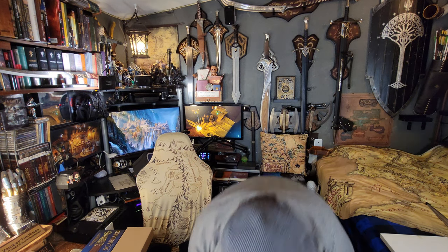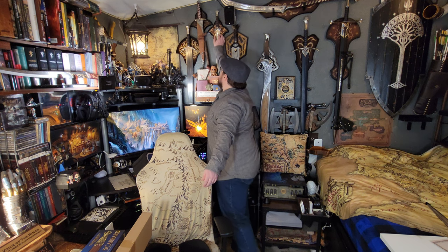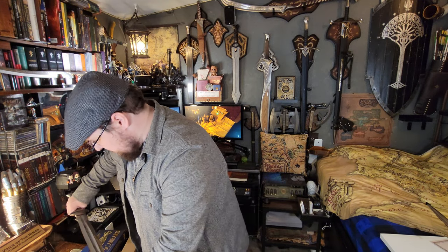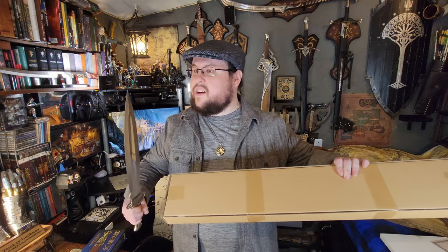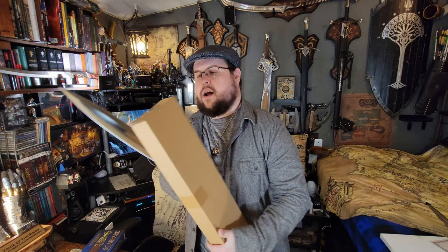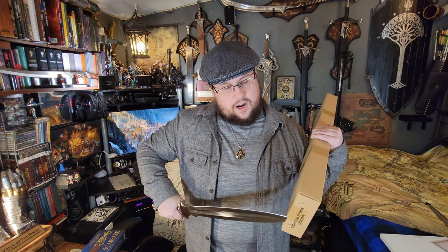I don't have a knife to cut this with — well, guess what, I'll use Sam's sword. This is one of the daggers that Aragorn gave to Sam, so technically it's supposed to be a barrow dagger. Those four daggers in the movie were the ones supposed to be able to wound ringwraiths. It's actually quite sharp — they don't usually come sharp, United Cutlery swords and stuff, but this one is quite sharp.